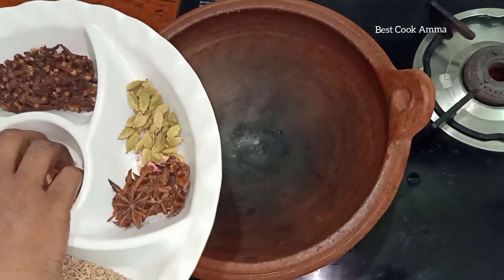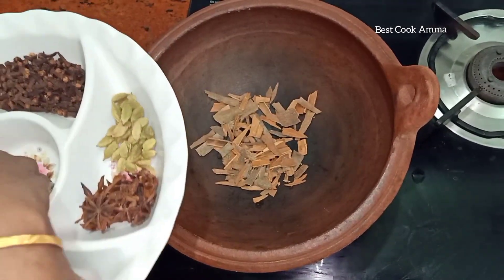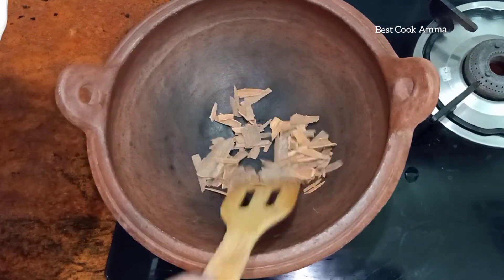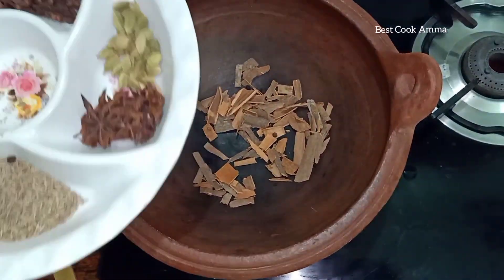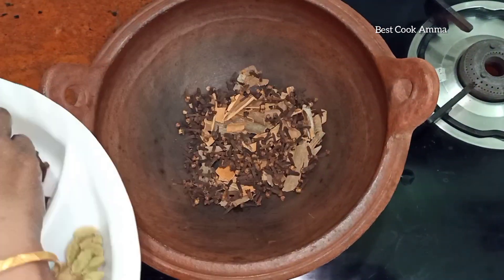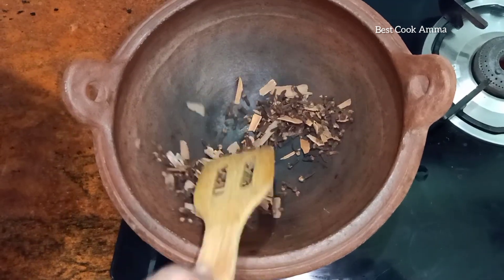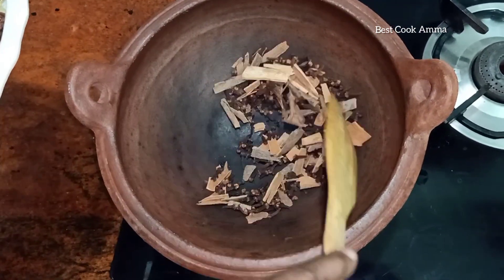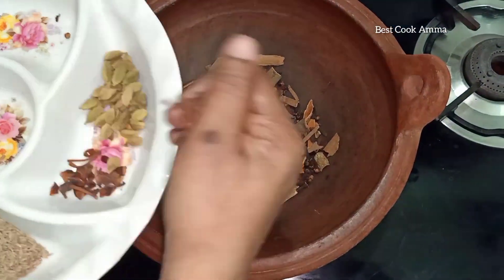Now let's try a dry roast. First, the butter — you don't need a lot, just a little bit. You don't need much for the dry roast. Here's the dry roast.